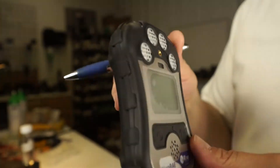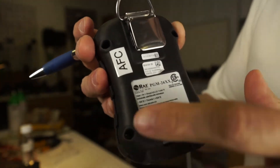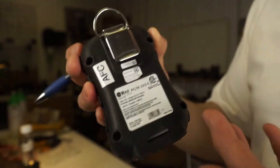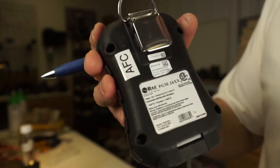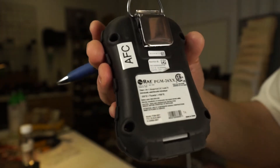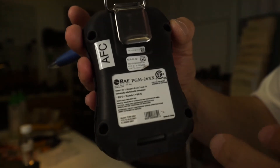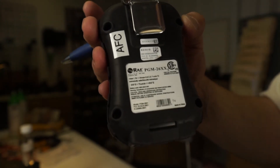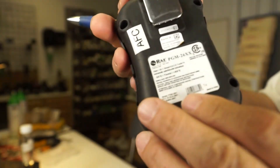I just wanted to do a real quick video on it. There's no access to the battery — to get to the battery, which you would never have to do, you'd have to go through the four screws and pry open the unit. So it's not one of those instruments where you can change out batteries. If you need more time, you can get vehicle chargers and vehicle battery components, but it's designed to be used as-is, and if you need another unit, you get another unit.